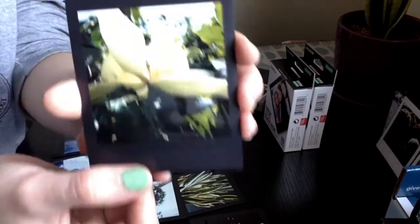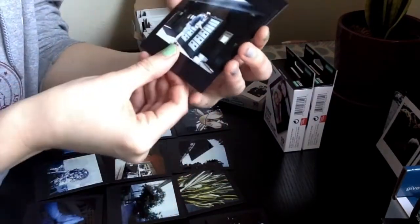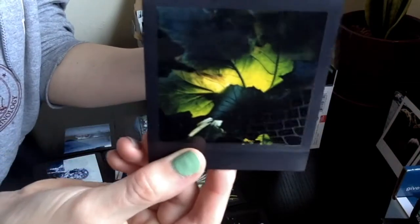I do like the effect of the black framed film, I just don't normally go out of my way to buy it. The ones I got in this order I got really cheap — they expired about six months ago, so that's why they were so cheap.